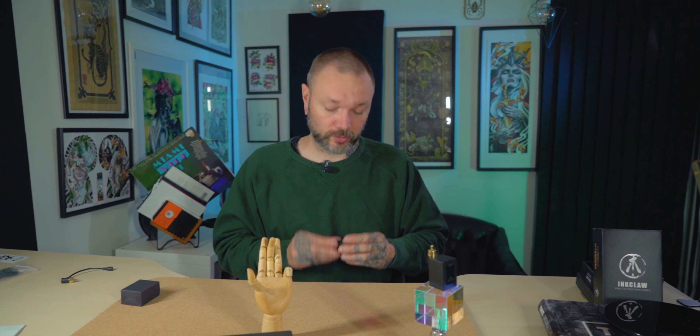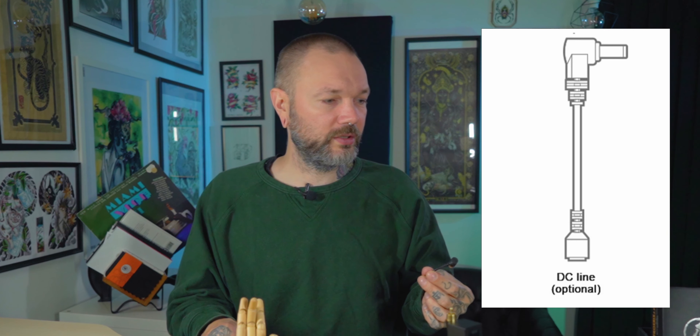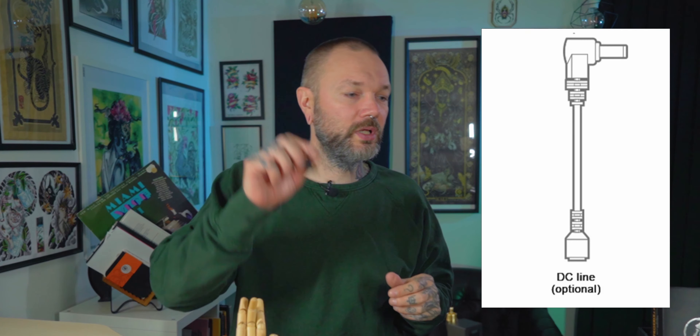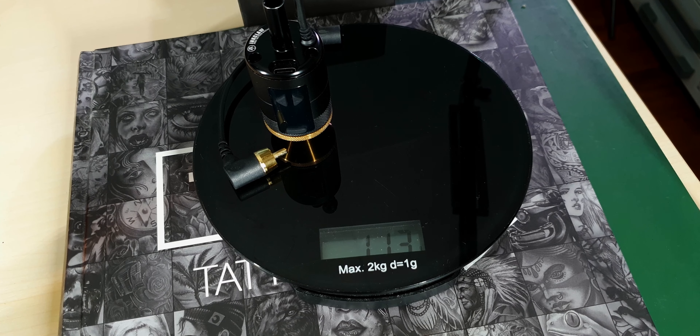With this piece, the best you can do is autoclave the tip and wrap the rest of it, then sanitize afterwards with sprays, wipes, and whatever you have at your disposal. Now let's look at some more practical things, starting with weight. The whole unit weighs 104 grams and comes with a little RCA cable. With the cable on the scales we're at 113 grams.